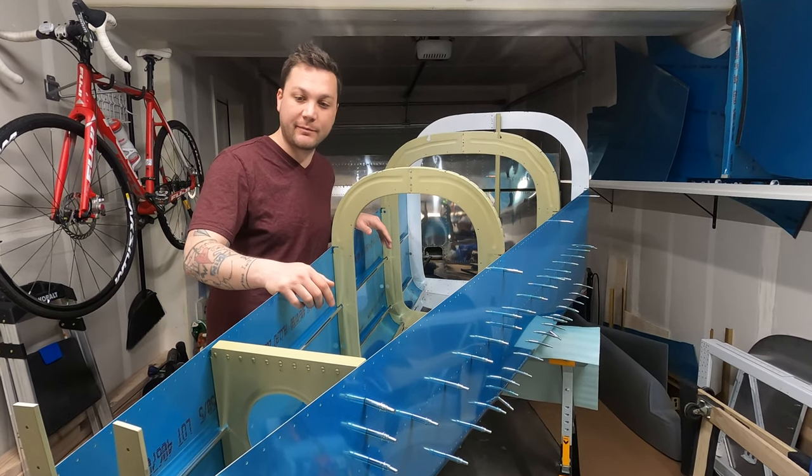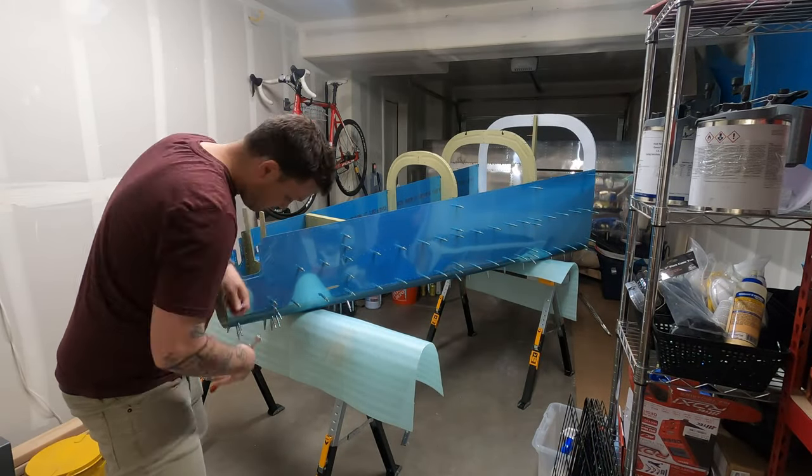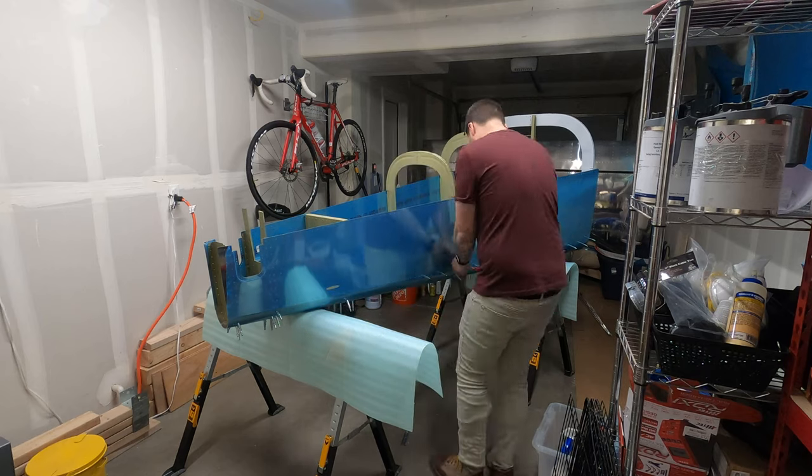But first, this whole thing has to come apart. Off camera this time around I did all the mass drilling, and that was pretty uneventful. But something else I did was spend a couple hours staring at this thing, taking pictures and making notes of what needed to be adjusted.